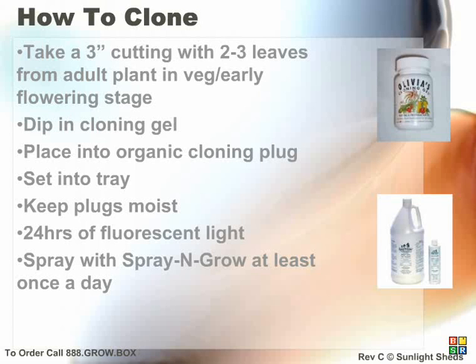For the Caddy, repeat the same procedure, but instead of a black plastic tray, the cloning plug tray will sit inside the bottom of the reservoir. On both systems, make sure the organic plugs remain moist but not soaking wet.